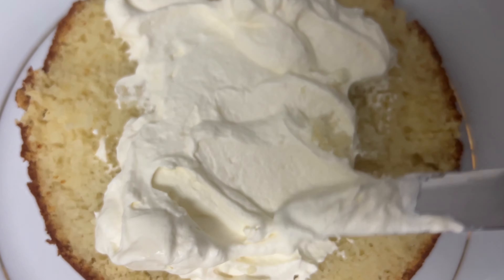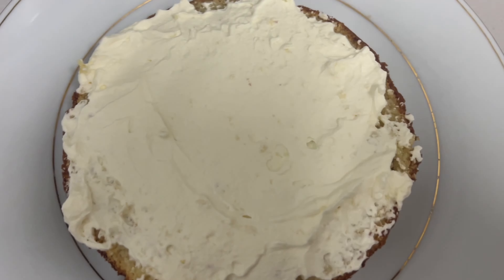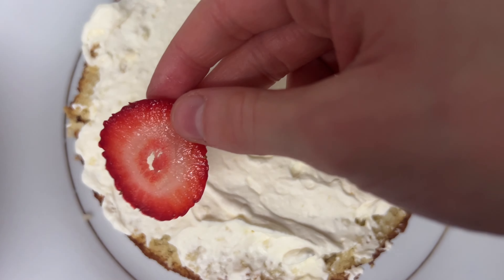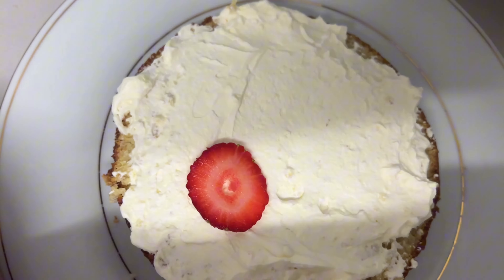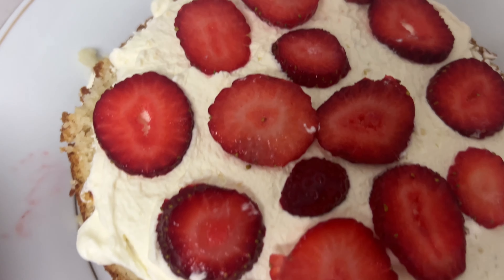Then I'm going to be putting the cream. I'm doing three layers by the way, and I'm going to put sliced strawberries in between. Instead of using strawberries, you can just use jam if you want, but I just prefer strawberries.